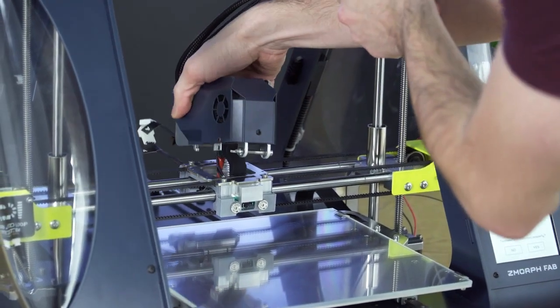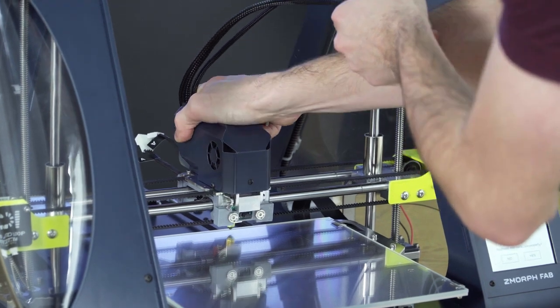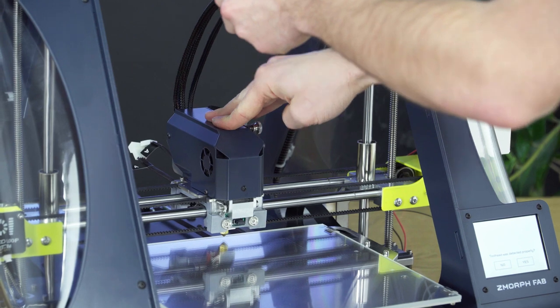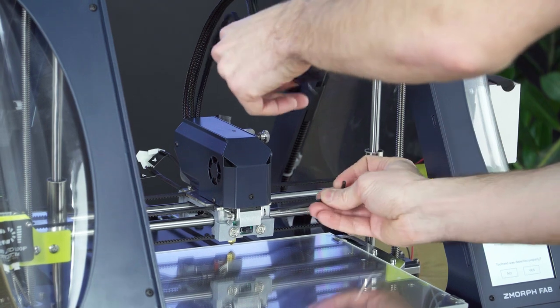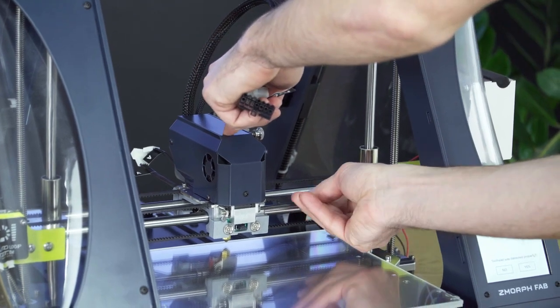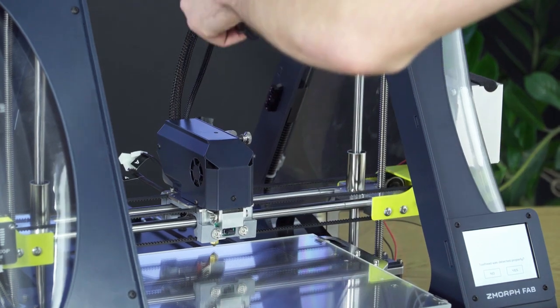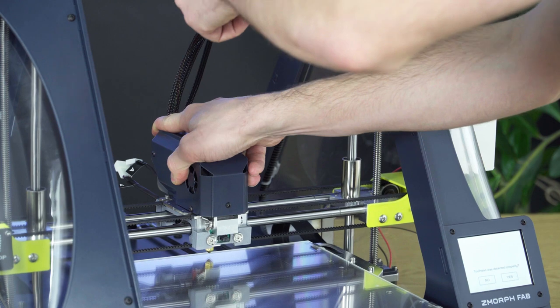You simply slide them in and then slide the extruder in. Press it from the top to make sure it fits. Now you can tighten the screw on the front of the extruder. You can try to shake it to see if it's tight.